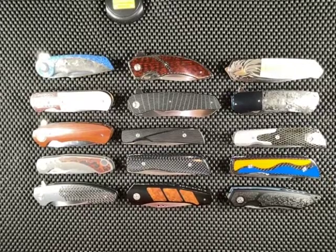Hey everybody, Omar here, the Knife Shark Guy, and I am back with another fun-filled video for you. Today I thought I would do just an update on my South African knife collection because some changes have happened.